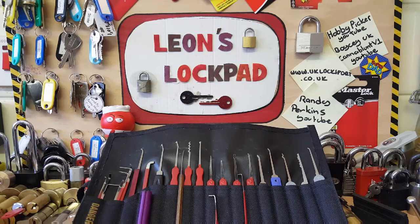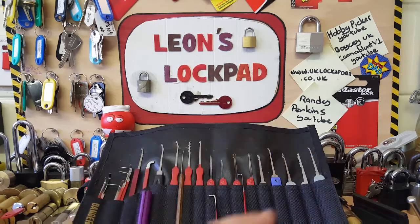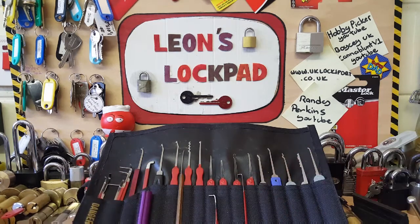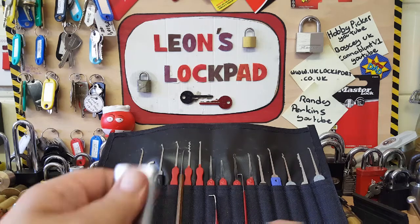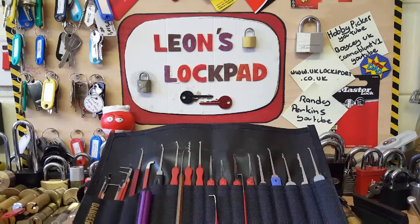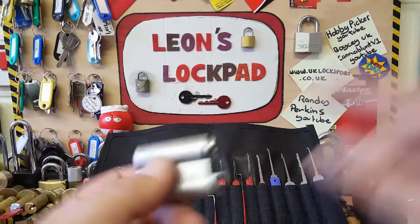Anyway, if you're into locksport and you're really into picking, please check out www.uklocksport.co.uk. And if you like my content, please hit that subscribe button and the bell icon, as I make two or three videos a week on picking locks, making pins, reviews, and all sorts of lock-related things. But let's get on with this lock.